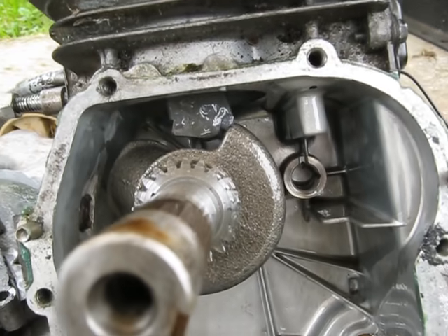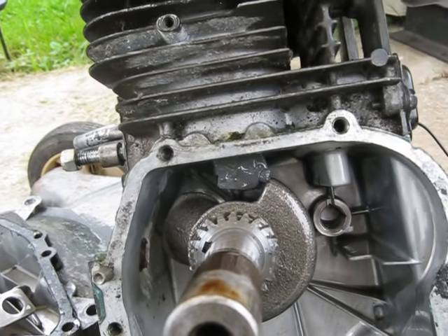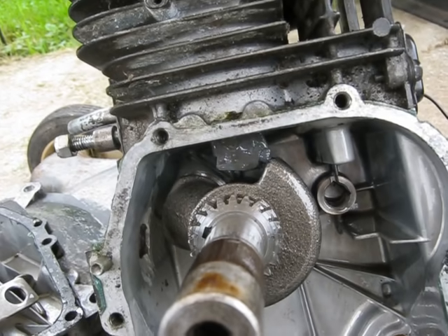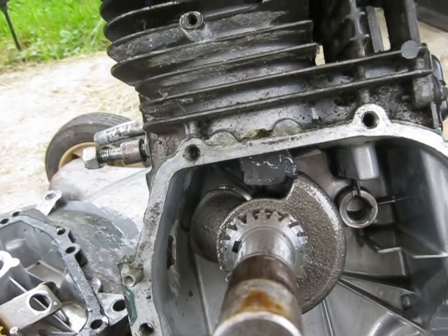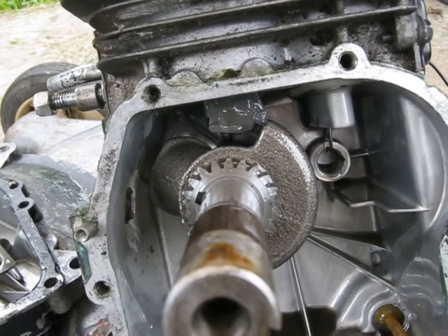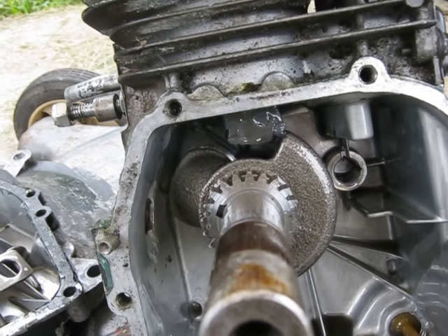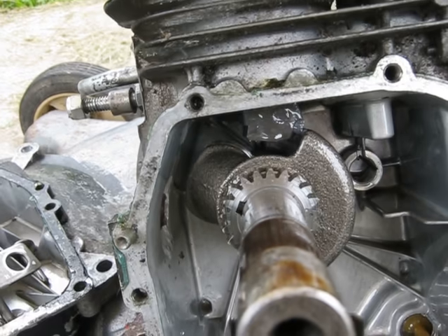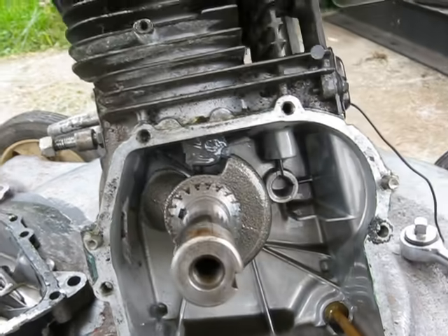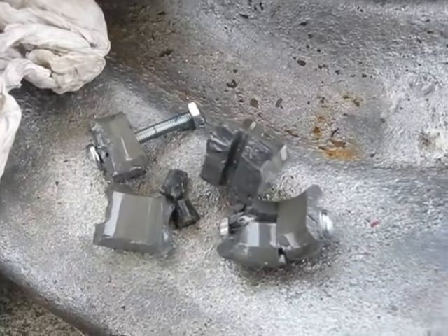Anyway, I was quite surprised that it ran — well, pushing a minute and a half. It had two shorter runs before the main run that I showed. I was having carburetor problems there. I wanted it basically to idle, and it didn't want to start that way, so I had to open the throttle up, but then it would close. So the two little ten-second runs I didn't include in the video. Overall running time was about a minute and a half before it grenaded.